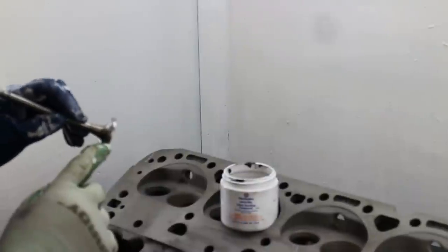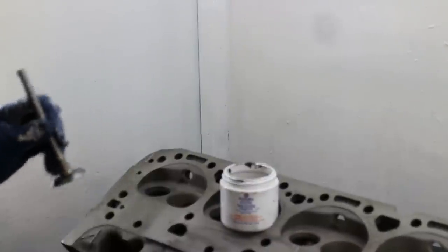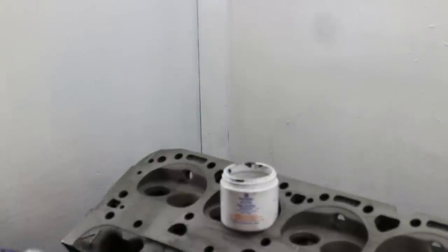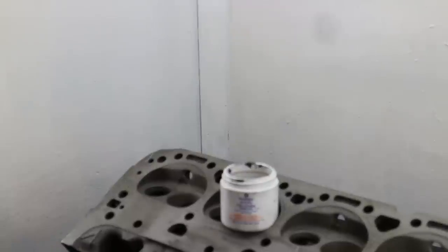The valve has lapped in perfectly and the seat is showing a similar pattern — that is good up to a point. But we're not done; we've got to check to see that it is actually sealing.